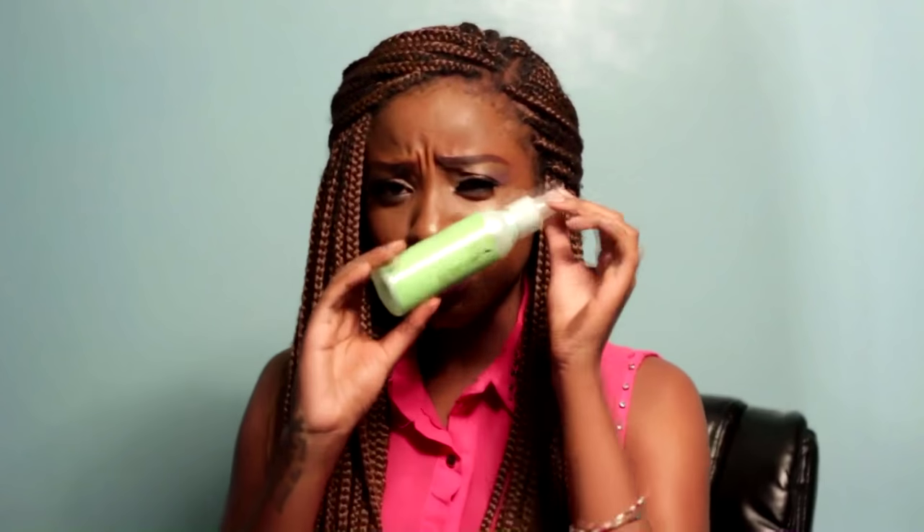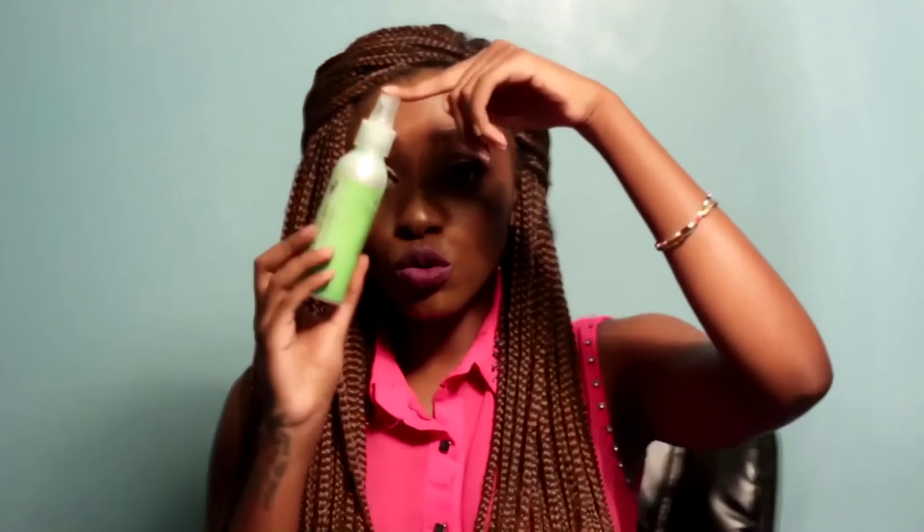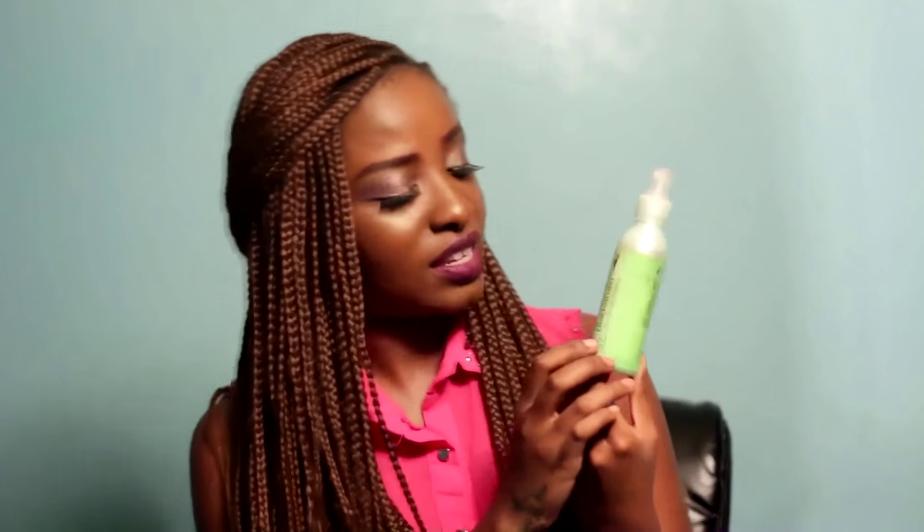Life hack number one. You know when your foundation doesn't go on flawlessly, or your moisturizer doesn't lock in? Use rose water. This is rose water that I put in a can that had hair braid spray, and I just spritz it on after my moisturizer — it just locks in your foundation. You can also use it as a setting spray. Two-in-one. It's amazing. Rose water!